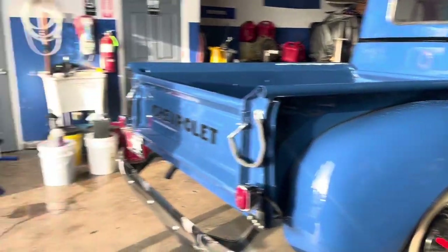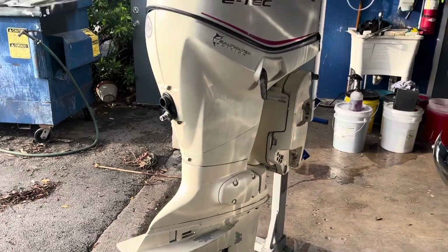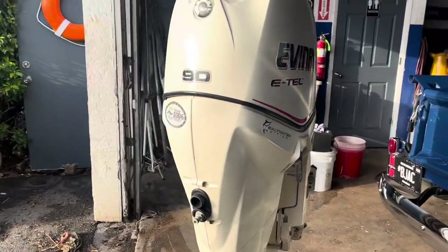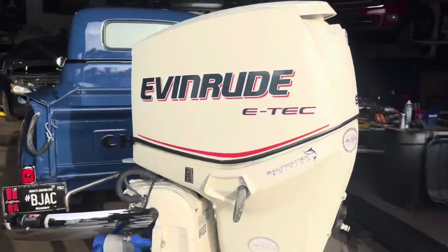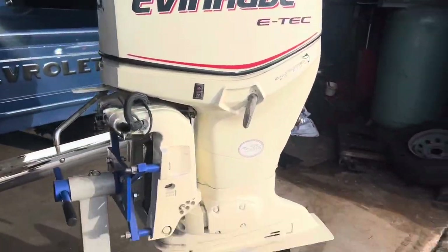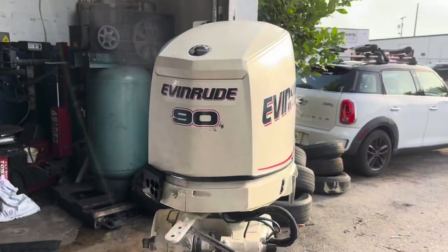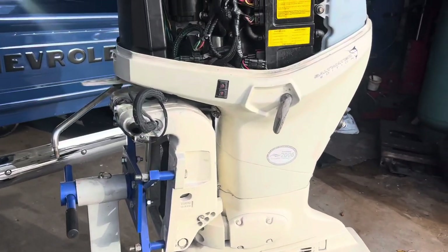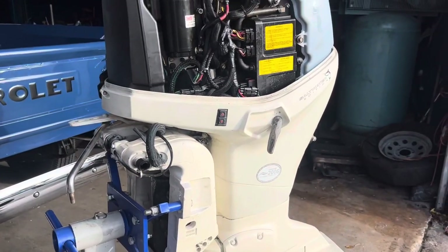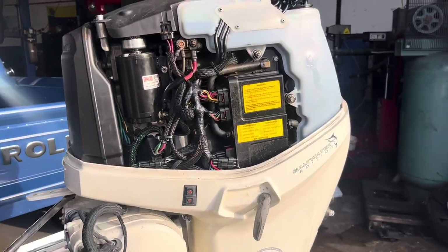Going back to the engine — I posted it on Offer Up and somebody's coming to see it today. Of course I want to show it running and check the compression for them, make sure it's fine. I'm not going to sell an engine that's not 100% working, so I'm going to show you how I do it.